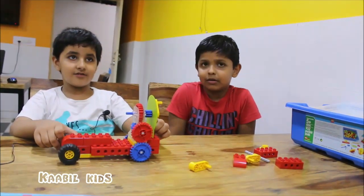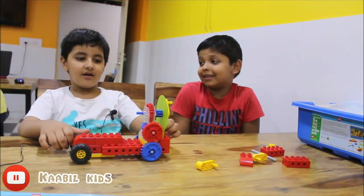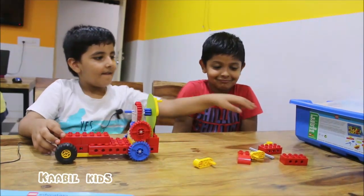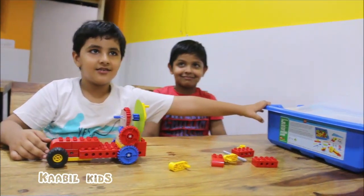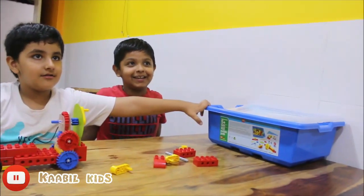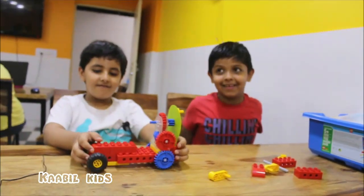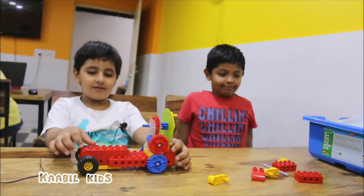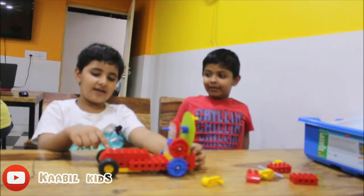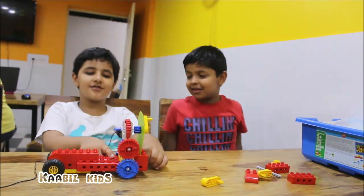The model's name is the Distance Measuring Car. We have used simple machines and the concepts of wheels and axles, the curve block, and the brick with holes.